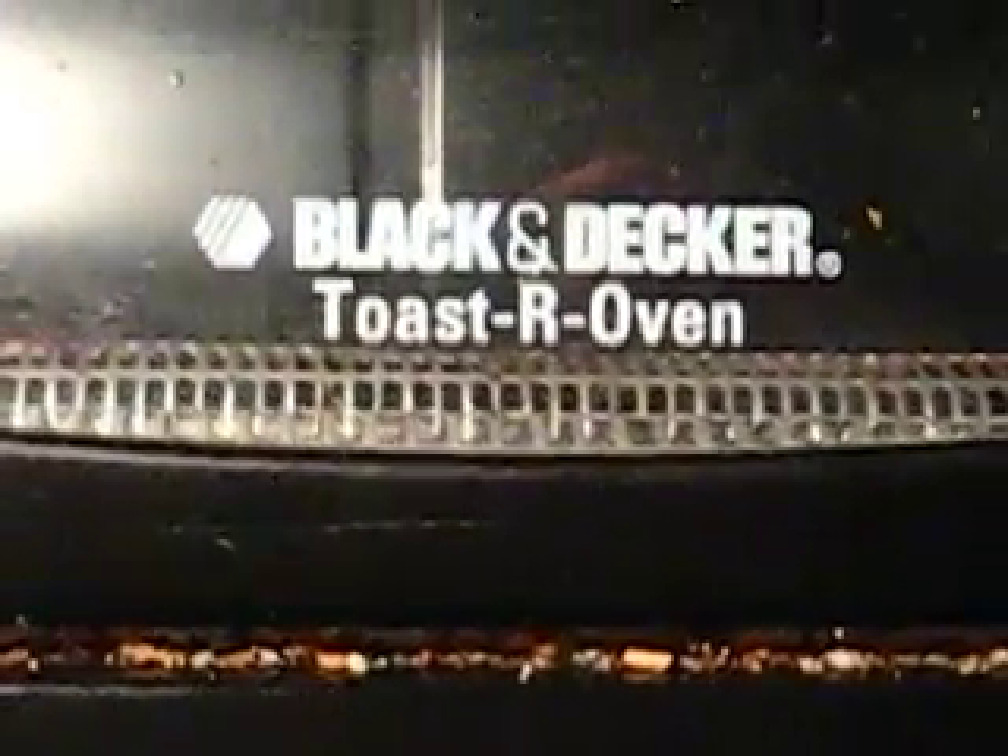I'm trying to fix this Black & Decker Toast-R-Oven. As you can see it's a little crummy, but what are you going to do?